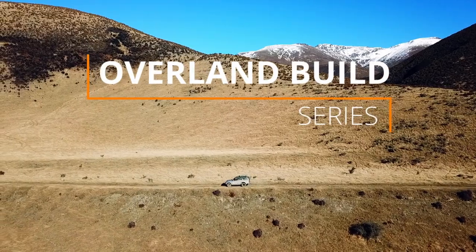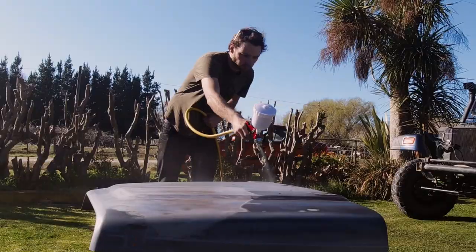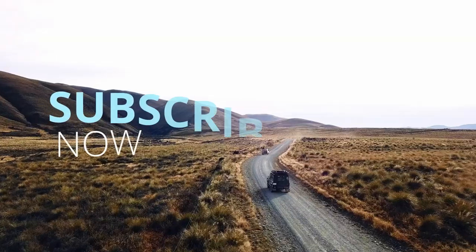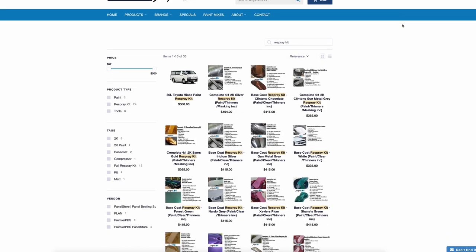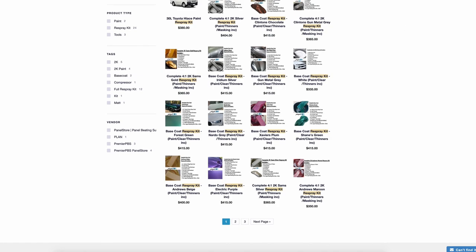Welcome back guys. In this episode of building an Overland four-wheel drive, we completely go through and respray the truck. To pull that off we needed a few items. Luckily the Panel Store online can completely supply you with a kit that does it all — it comes with a predetermined color and everything you need to paint your truck, minus the gun and the compressor. We just ordered the kit, had the compressor and the gun from the Jeep, and dug into it.